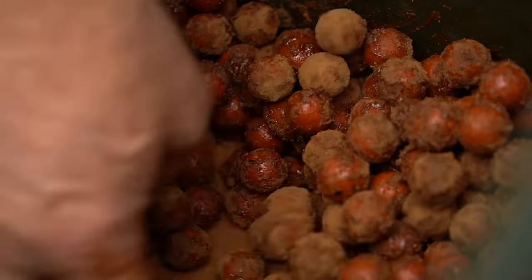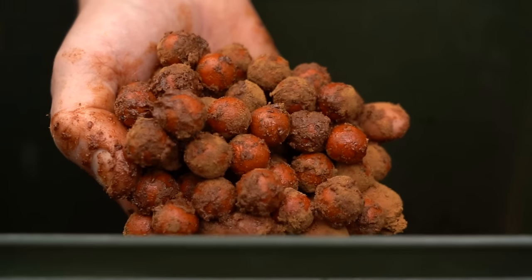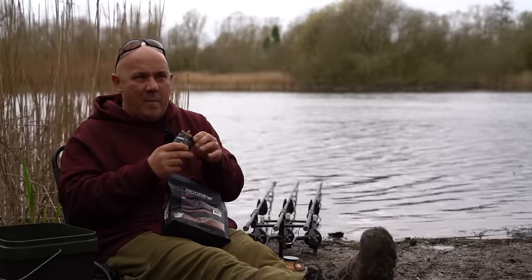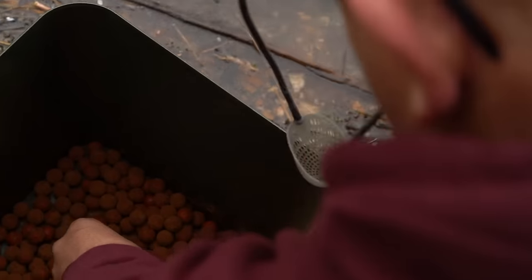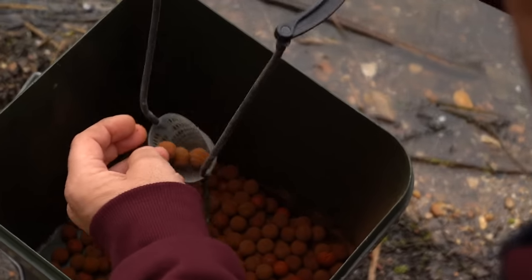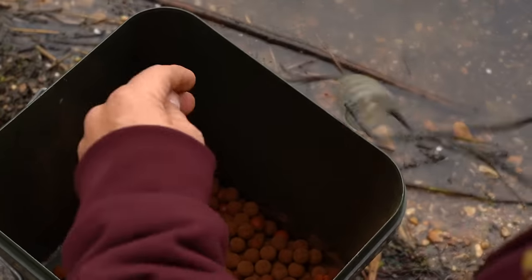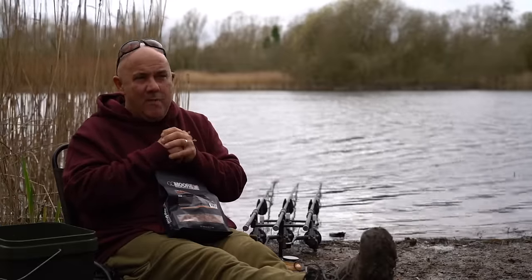And that is the ultimate for me in the springtime — how you get the best out of your bait, out of your Pro Stim Liver, with your Liquid Booster which complements it, and your Liver Compound Powder which also complements it. In regards to quantities, like I've said, you don't want to put out loads. One or two catapults of 10 to 20 baits is more than enough over the area, over your hook bait.